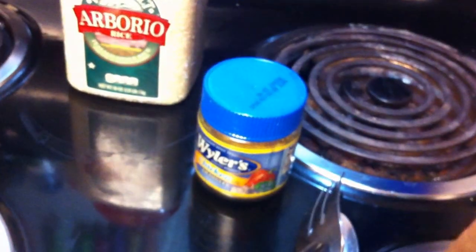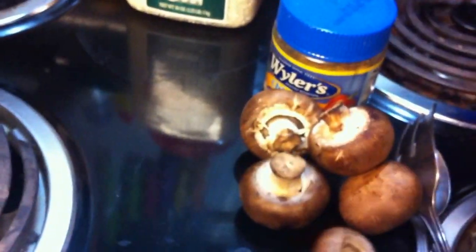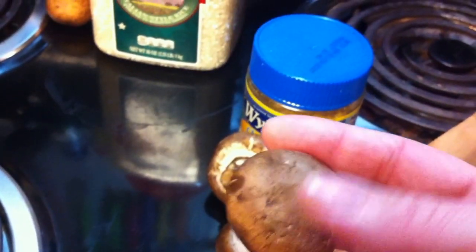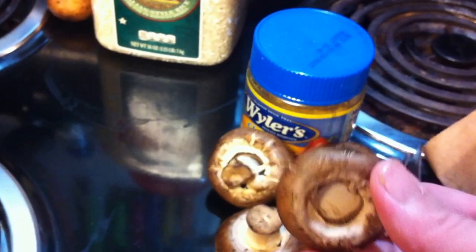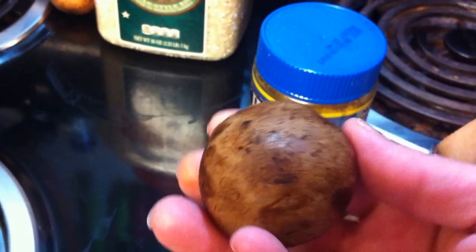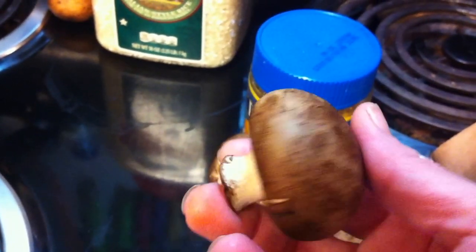These mushrooms have been in here for about seven days. I'm just going to put them out — these are portabellas. The moisture in your refrigerator is the enemy of all mushrooms; it's what makes them mold and go rotten quickly.